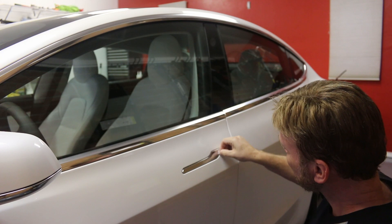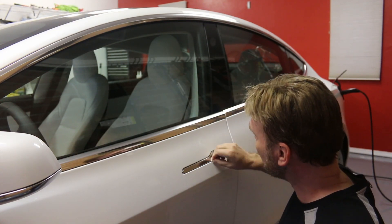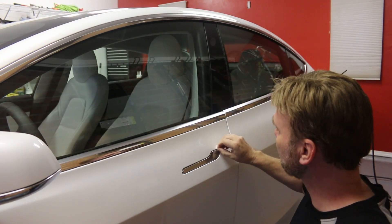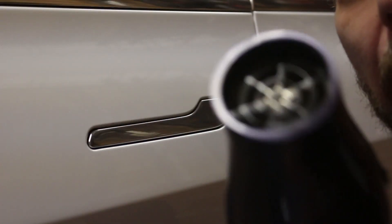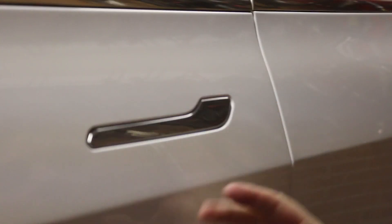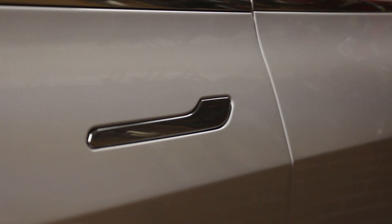Rub that along there — good and clean all the way around. I'm going to push it back along that back edge because we'll have to tuck it in back there. I also have a hairdryer — it's always a good idea to keep it warm to help it shape around the handle. I cleaned it off with alcohol and now I need to line this up and peel the backing away.